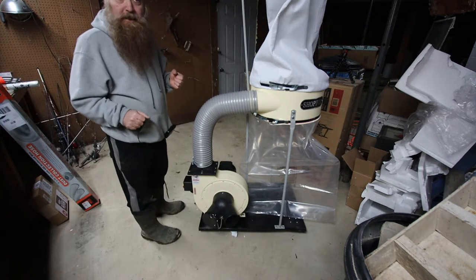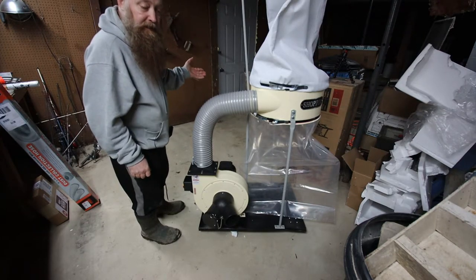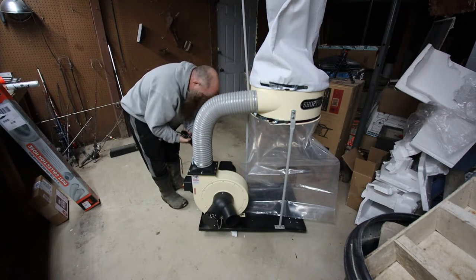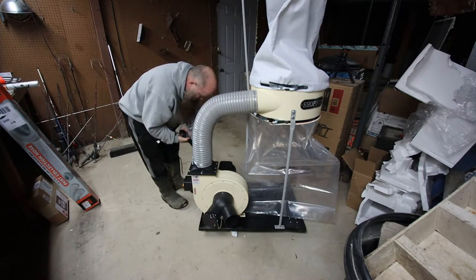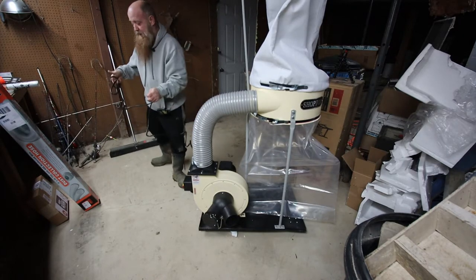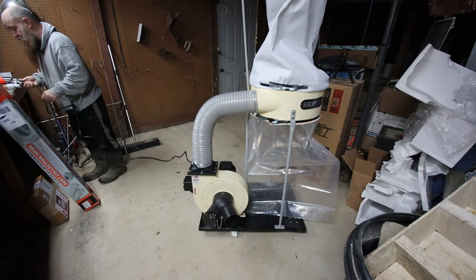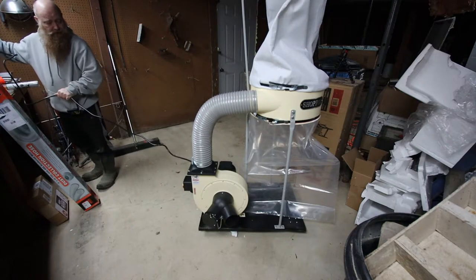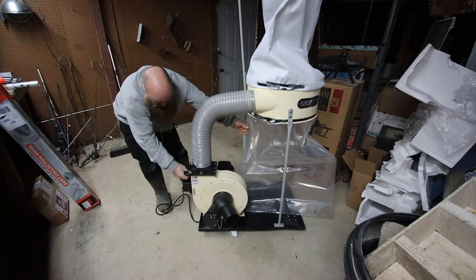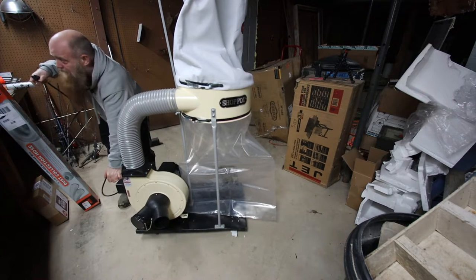All I want to do now is get it plugged in and check to make sure it works, after the way that box came in. I just wanted to get it together — it doesn't have to be like all the bolts tight tight like I would normally tighten them, because I really just wanted to make sure there's nothing wrong with it. If I find out everything works and it's good to go, then I'll finish tightening the other bolts up.